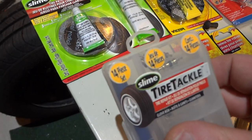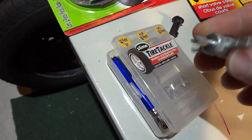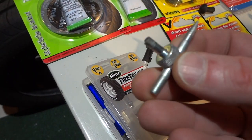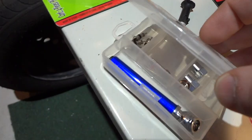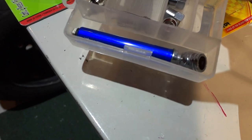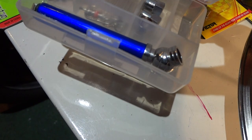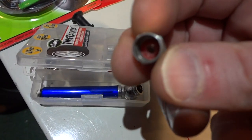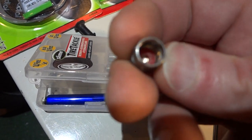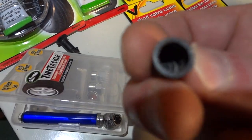But if you have a leaky valve, you can buy this package from Walmart — it's a Slime brand. It includes a special tool for about $5: one end is for the valve core. It also includes a bunch of valve cores in different styles, and four valve caps with rubber seals. These metal caps have a rubber insert, which isn't strictly necessary, but if you have a leaky valve cap or valve core, this kit can help.